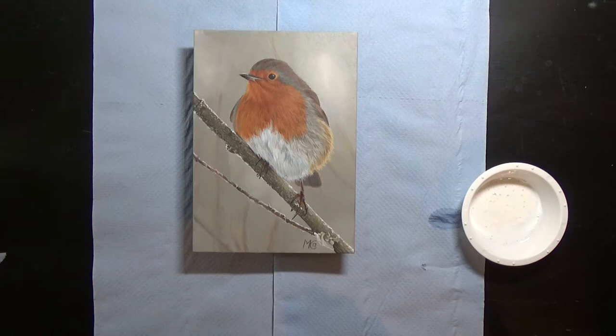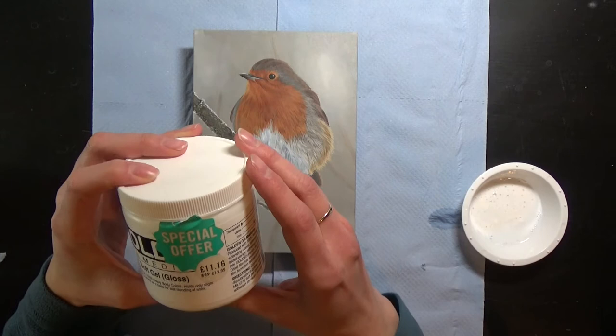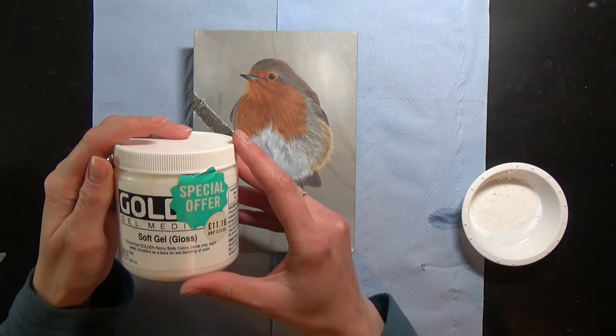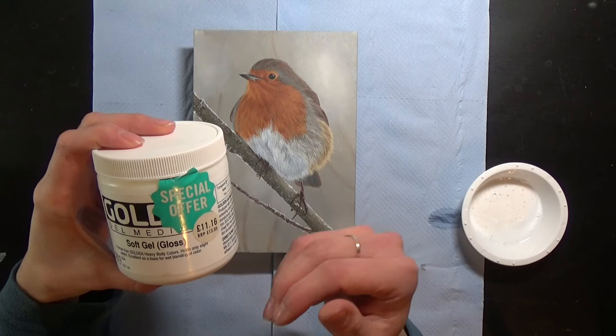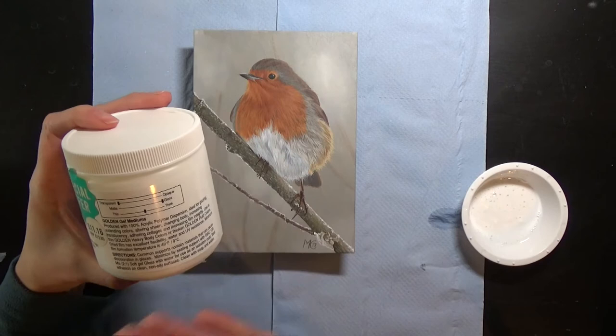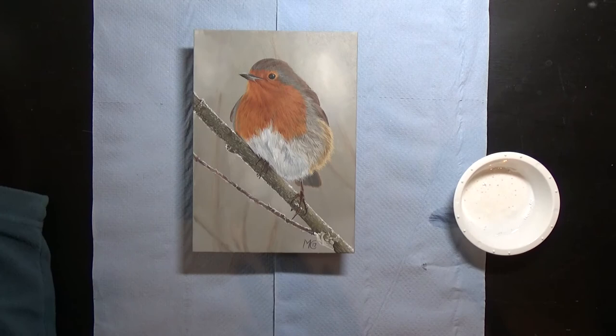Before I actually apply any varnish, the first thing I put down is a layer of soft gel gloss coat by Golden. This can be used as an isolation coat. What can happen with varnish is that sometimes it's so strong that it can smudge the surface of the painting slightly. So using a diluted layer of this acts as a barrier between the painting and the varnish. On the back it gives directions for use as an isolation coat, which is to mix in a ratio of 2 to 1 — and that's what I've got here.